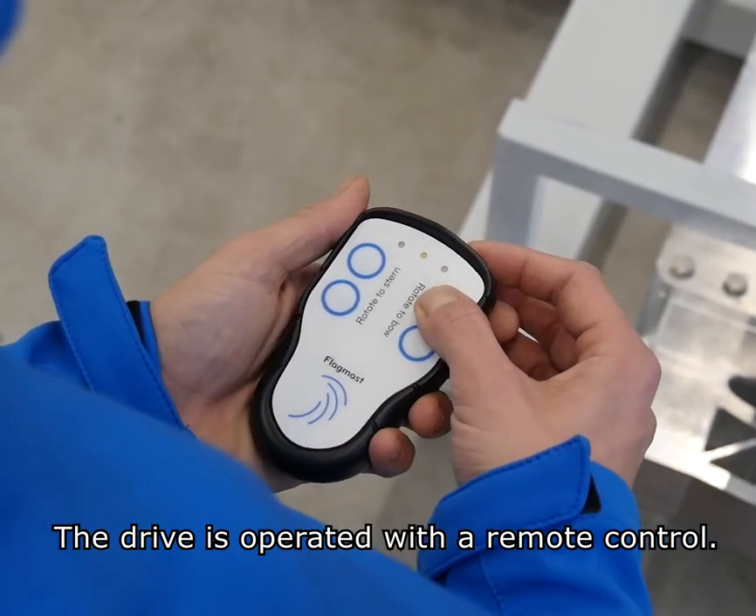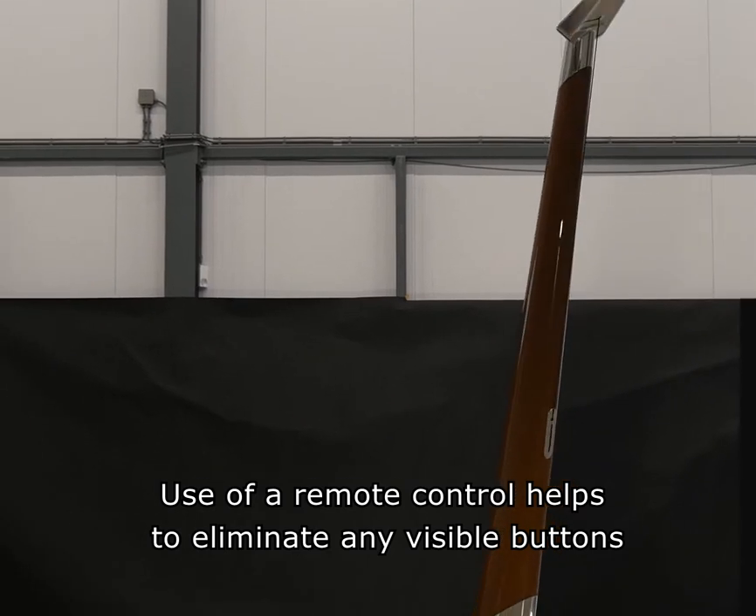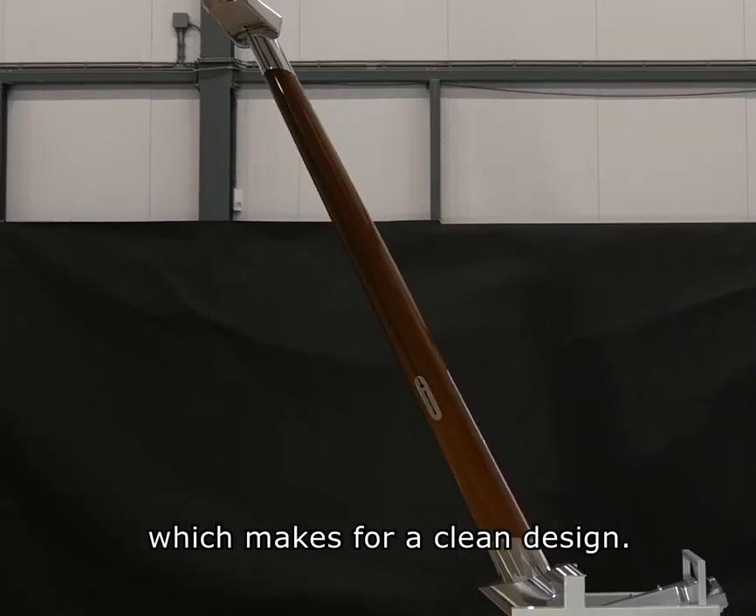The drive is operated with a remote control. Use of the remote control helps to eliminate any visible buttons, which makes for a clean design.